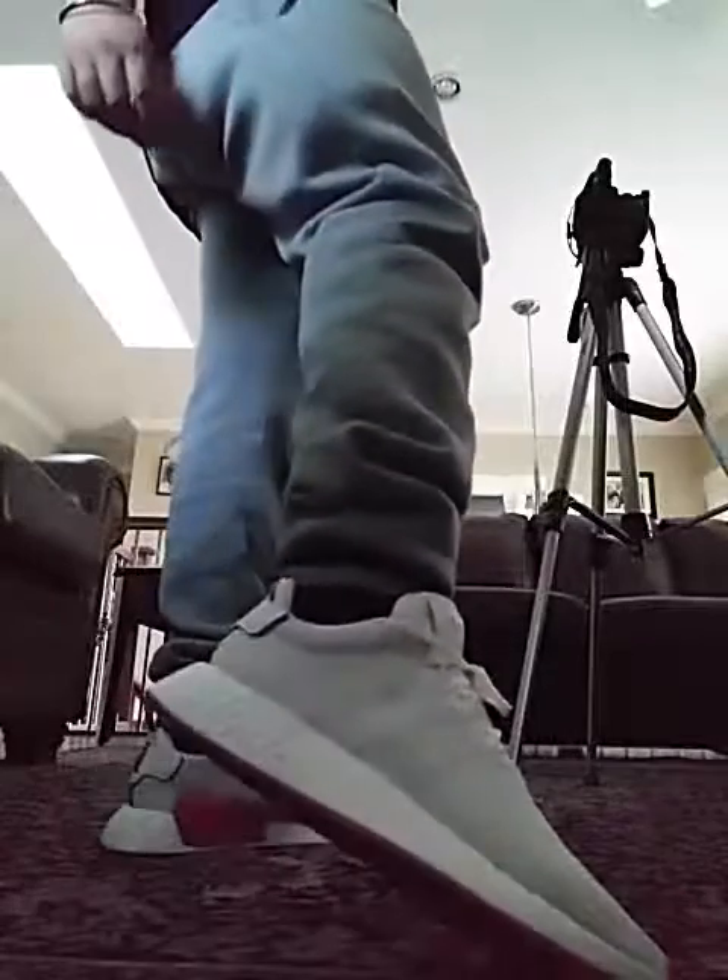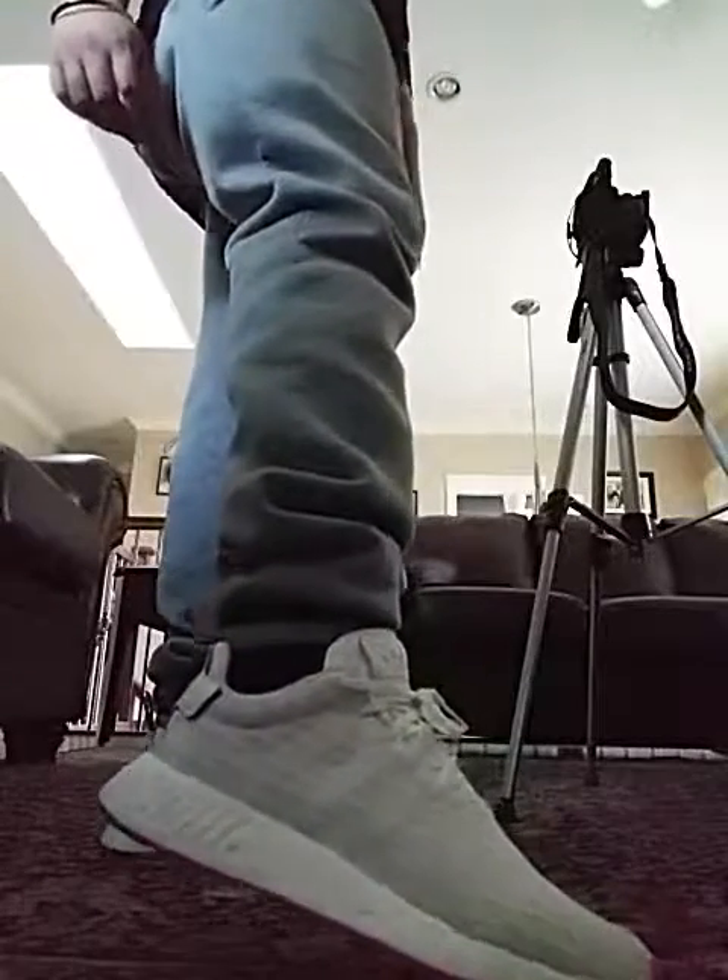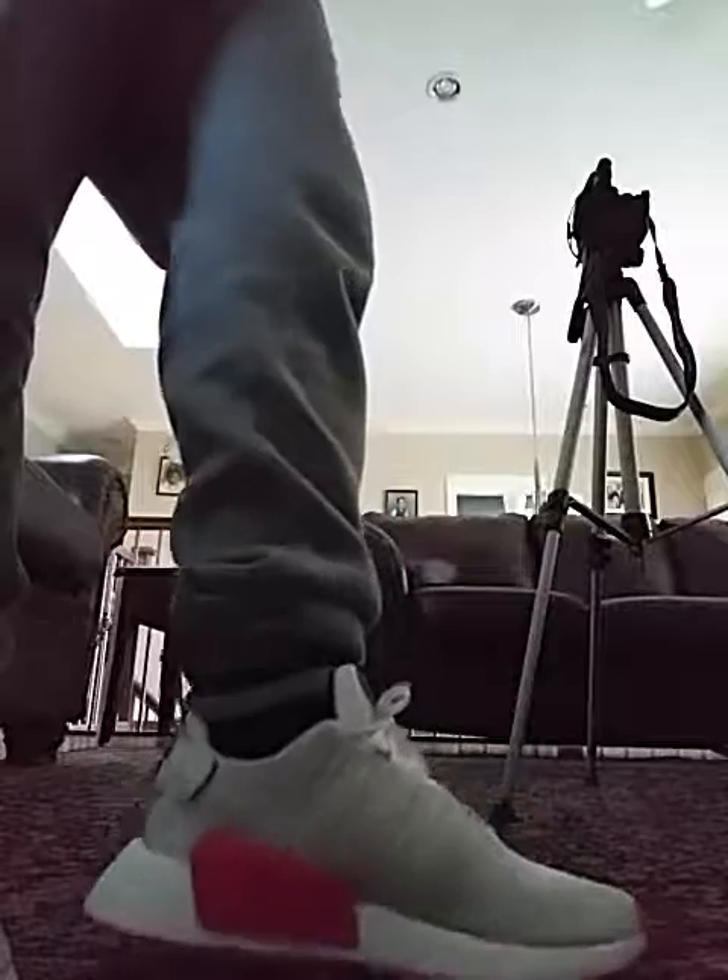I'll apologize ahead of time — my NMDs are kind of dirty because I wear them daily. The comfort on these shoes is actually pretty good. I find them more comfortable than the R1s because they removed the lego blocks. There's only one giant block on the R2, though I do kind of miss the blocks from the R1s.